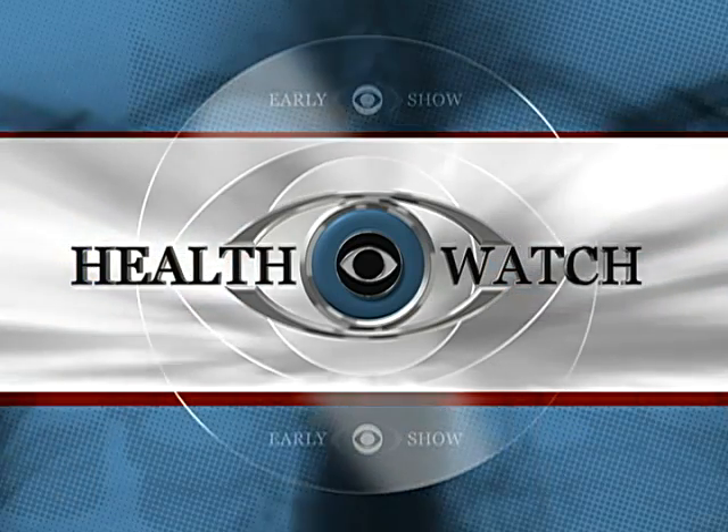A life-saving health watch this morning: examining yourself for skin cancer. This is the most common form of cancer, affecting more than 2 million Americans every year. Doctor Jennifer Ashton is here to tell us that it's also the easiest to treat if you discover it early.